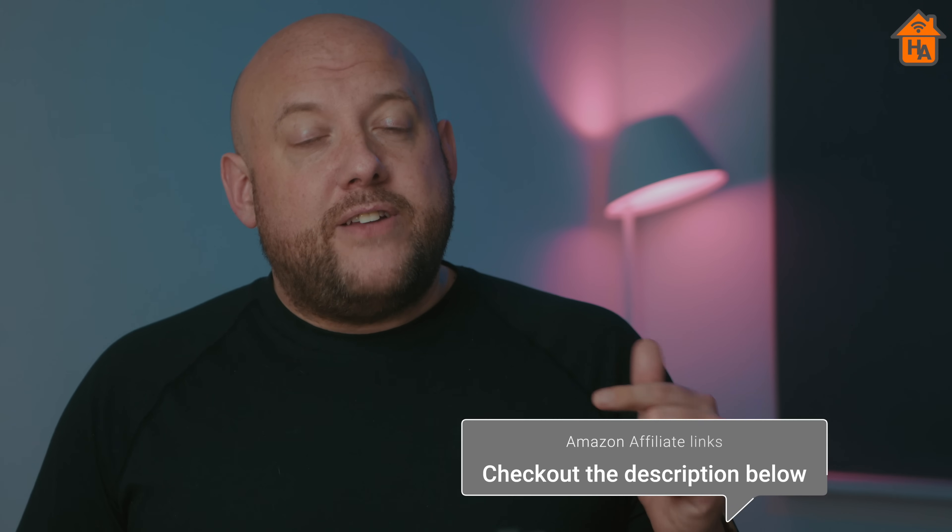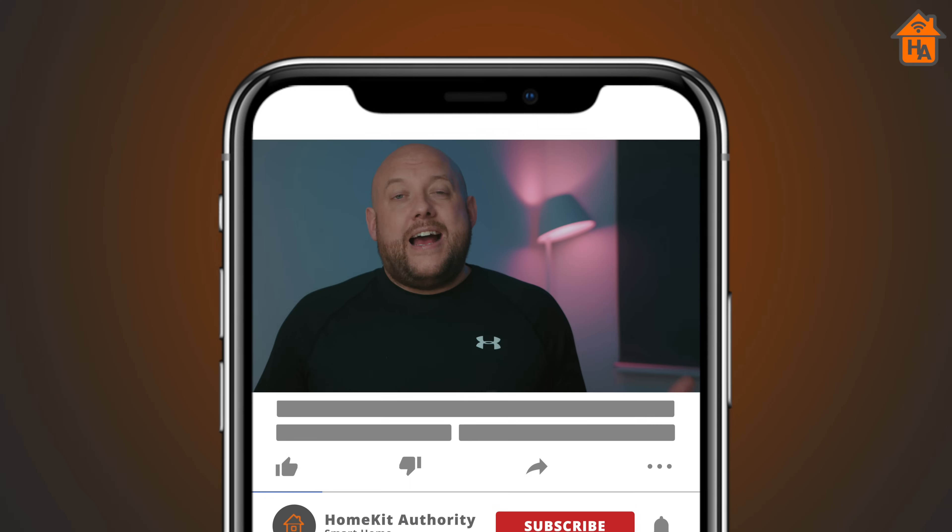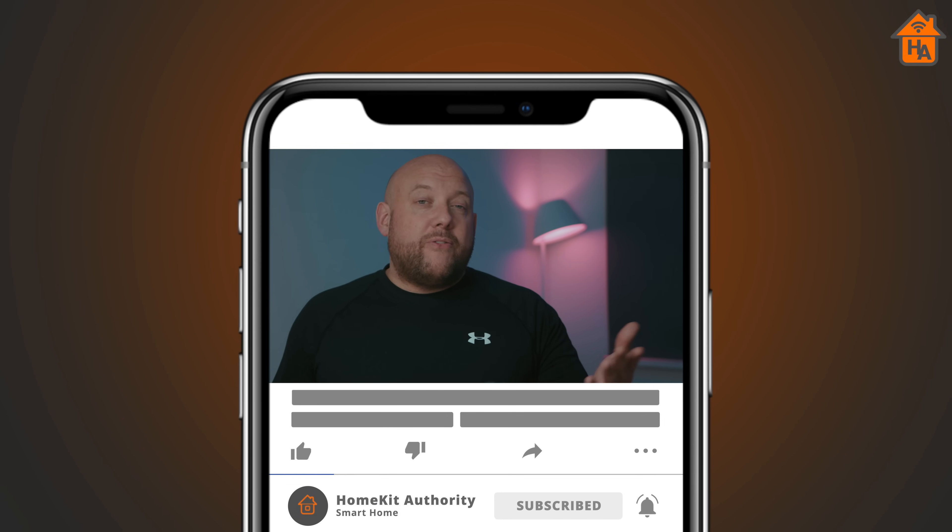That's a wrap on this review and walkthrough video. Hopefully you found it interesting — if so, don't forget to give it a thumbs up. If you have any outstanding questions, leave them in the comments below and I'll get back to you. If this helped you out and you end up buying one of these, it'd be appreciated if you use the affiliate links in the description. Don't forget to subscribe to the channel — there are more HomeKit videos coming and plenty on the channel for you to check out. Thank you very much, speak to you soon.